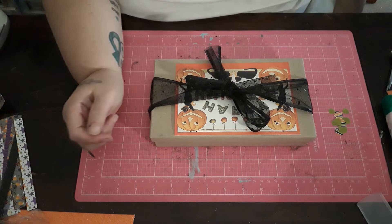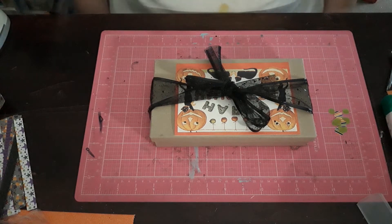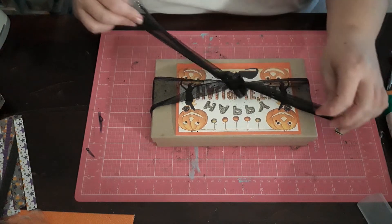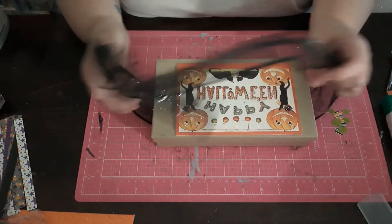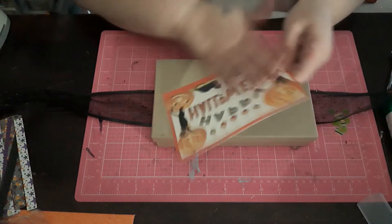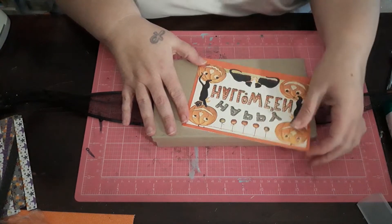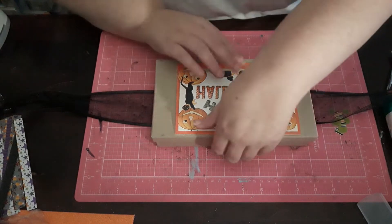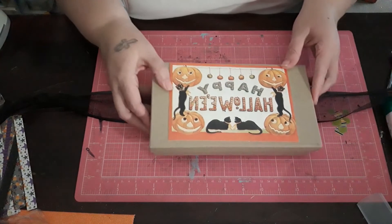By looking at it, you would think that it is potentially a Halloween rack, but it is not. Since her birthday is in October, I decided to give her a Halloween card, but I did write a note in there for her birthday.